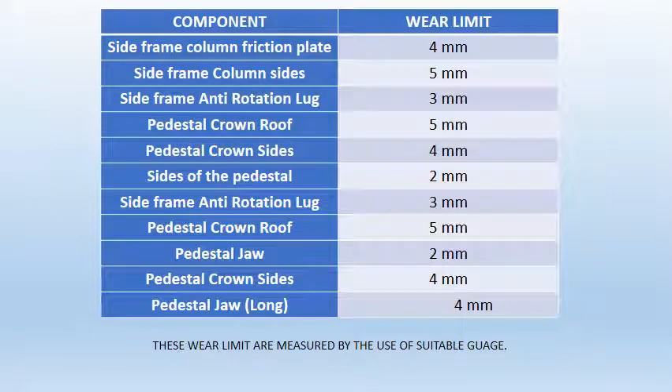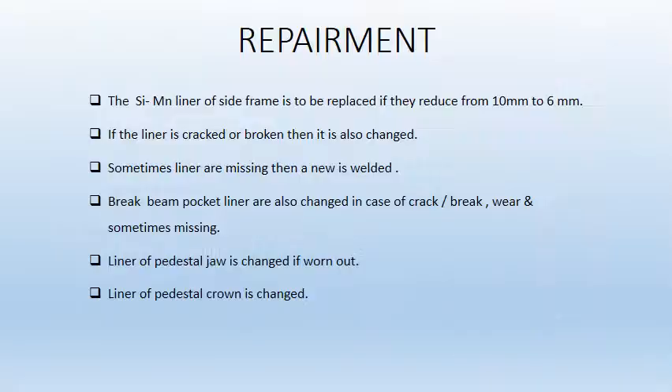The table shows the components with their wear limits. The component must be within its wear limit; otherwise it must be changed. Repair to be done in the side frame: the silicon magnesium liners of the side frame are to be replaced if they reduce from 10mm to 6mm. If the liner is cracked or broken then it is also changed. Sometimes liners are missing, in which case a new one is welded.